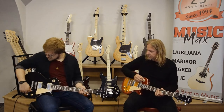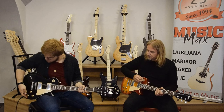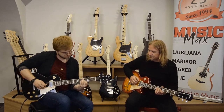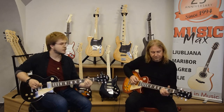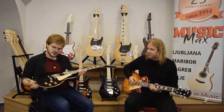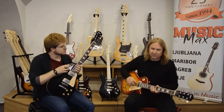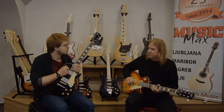Would you mind if I demonstrate this sound a little bit? Yeah, of course. If I maybe put the tone a little bit down. Nice. Yes, yes, I really like those. Those are solid. Really decent sounding. You can cover everything from rock to blues to metal to modern to jazz. It doesn't really matter.